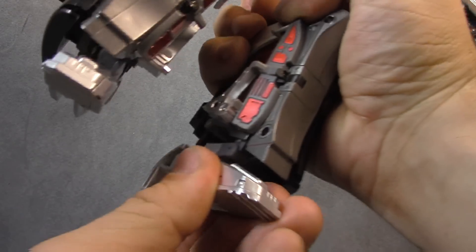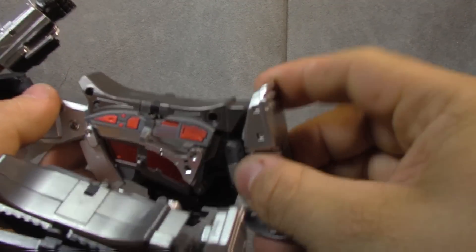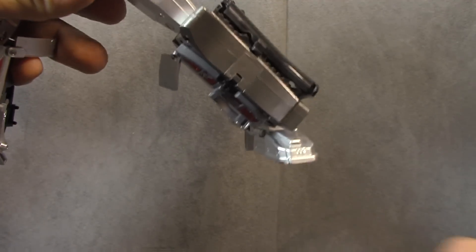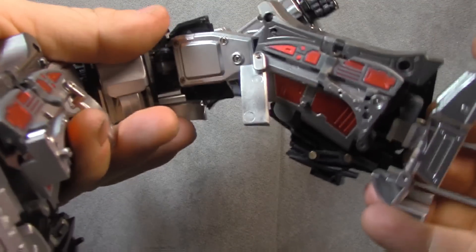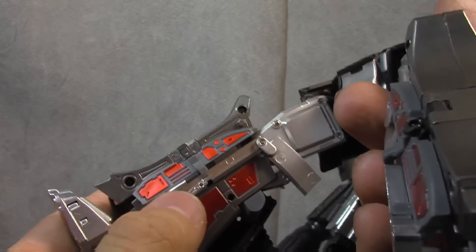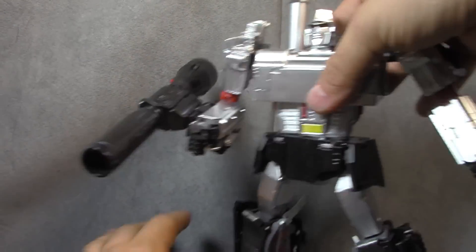The ankles have a tilt and a rocker on a hinge, so you can get extreme stances — no toe tilt, but I don't think you really need it. The heel is also on a hinge, which helps. All the red detailing inside — I've heard people complain about it, but I personally like it. It breaks things up and makes it look interesting.